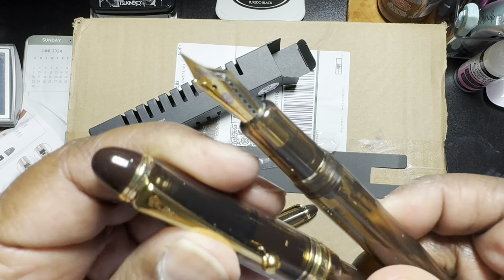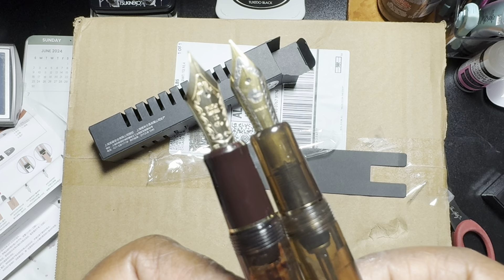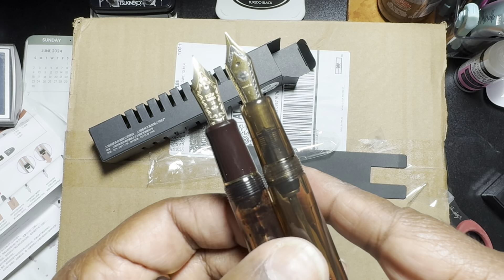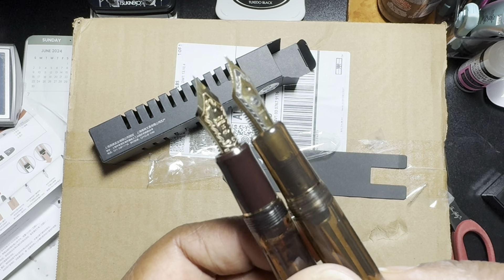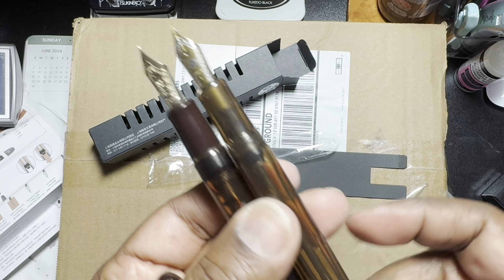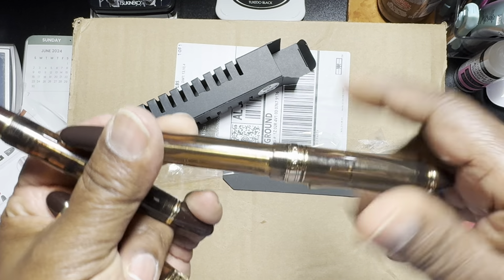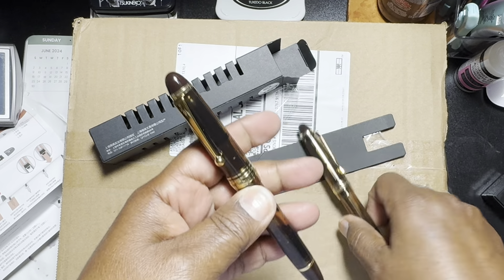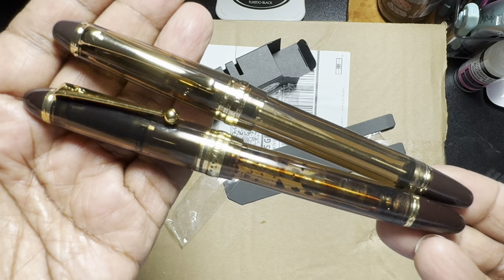Let's take off the cap and look at the nib itself, then let's see what my Pilot looks like — really really close, very interesting. I'm not going to ink it up at this point, but I wanted to share that. It is really really close, and it comes from Amazon — I'll try to link it below.